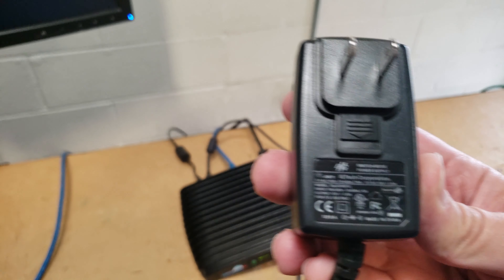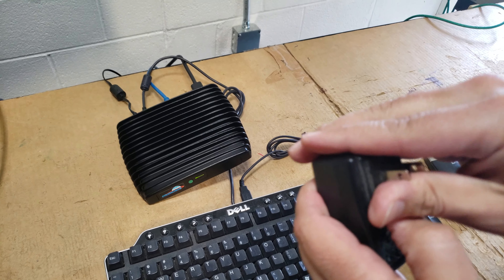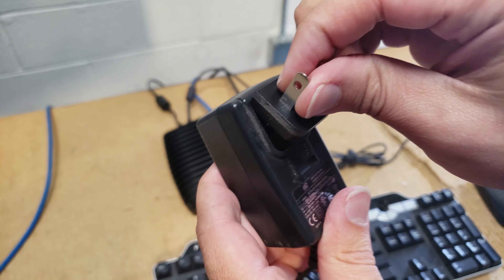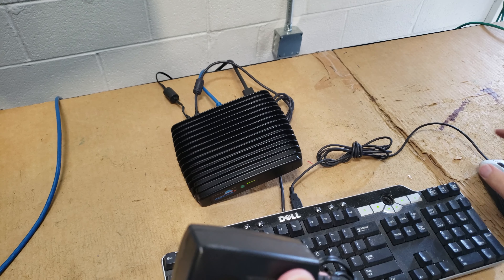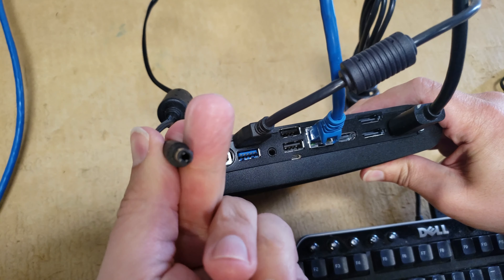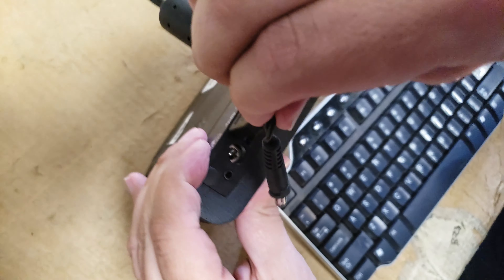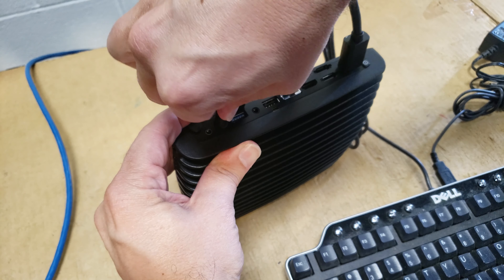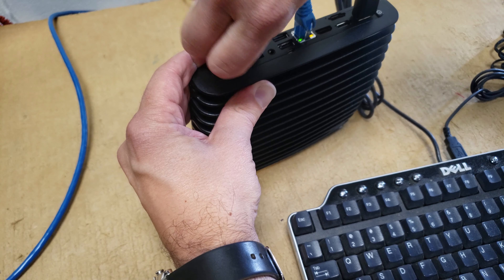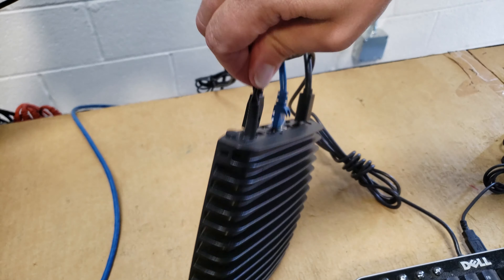This part actually comes off, so you can change it to make it an international adapter — that's a pretty unique feature. On the back, this thing locks: you plug it in and then you turn it, and now it should stay in there. There you go — it's locked in. Pretty cool.